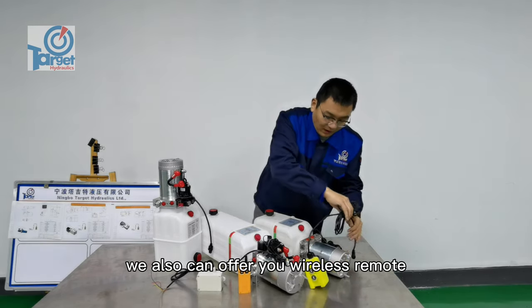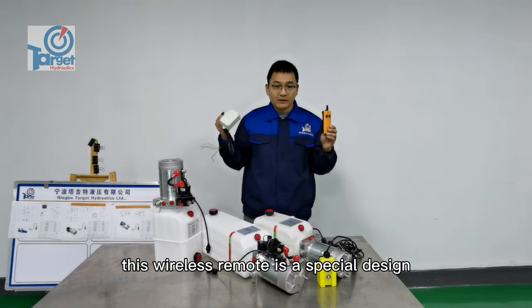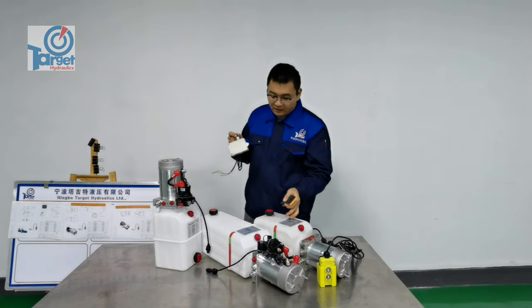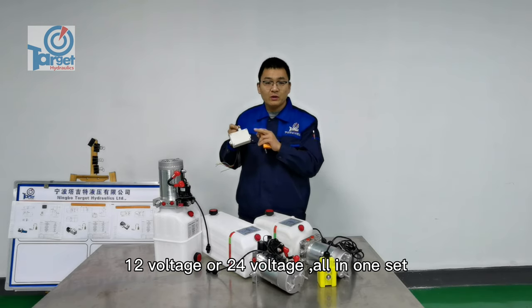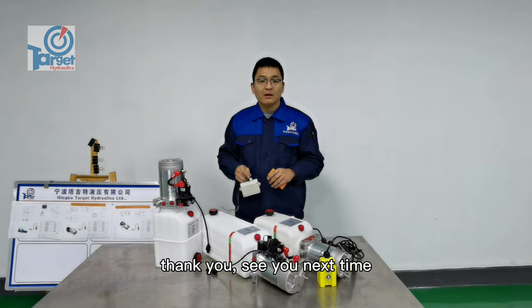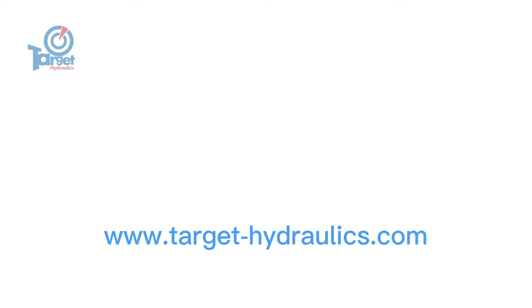We also offer a wireless remote. This wireless remote is specially designed and developed here. This control box can operate single acting or double acting, 12 voltage or 24 voltage — all in one. For more details, please visit our website or send us an email. Thank you, see you next time.